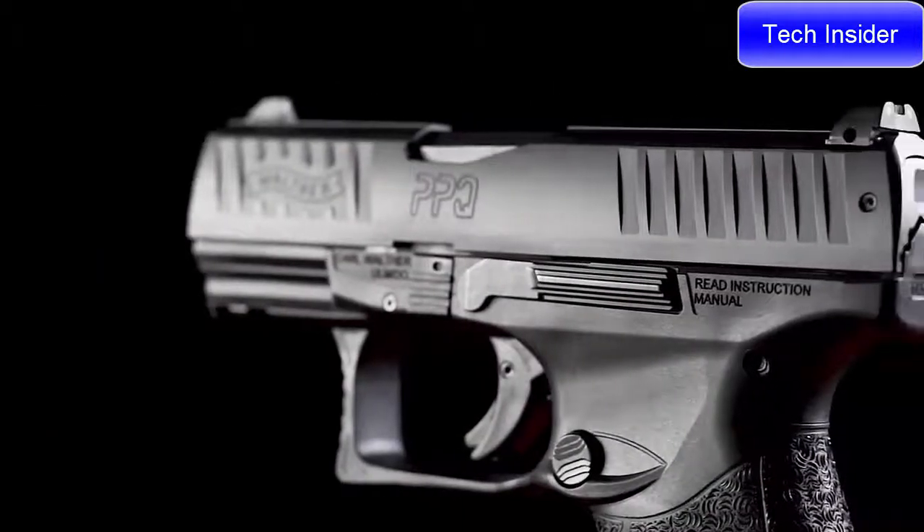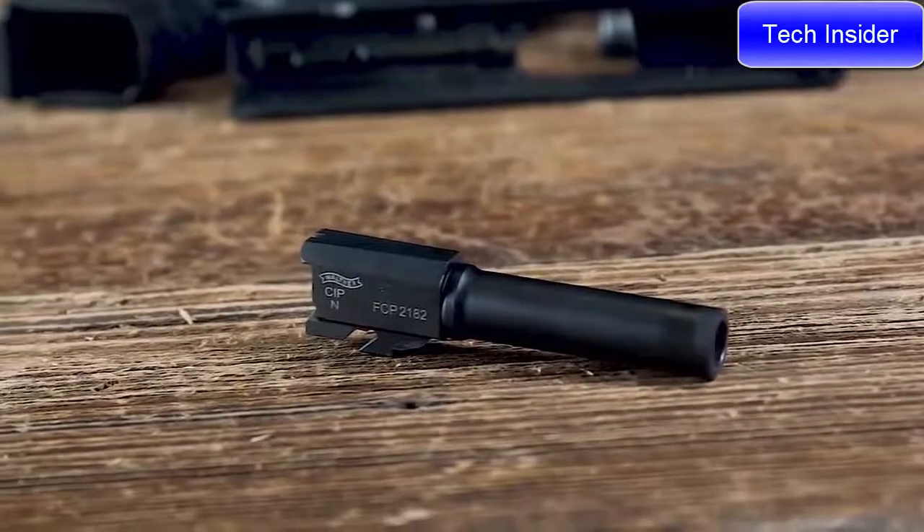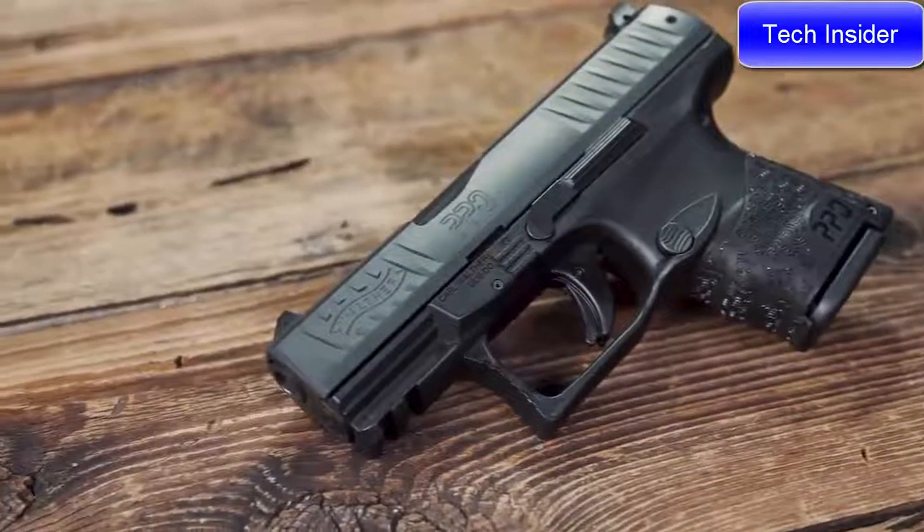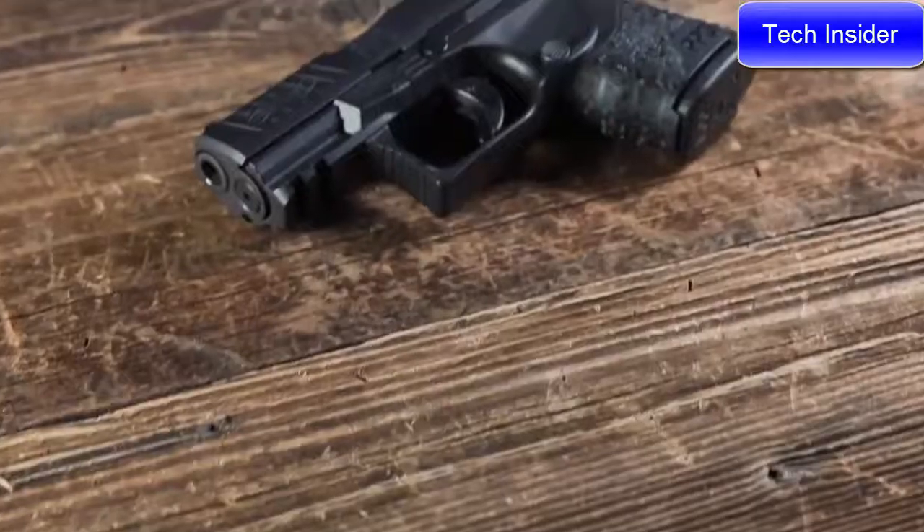It allows you to release the locked slide without changing your grip. The PPQ SC has a 3.5 inch barrel with an overall length of 5.4 inches and an empty weight of 21.2 ounces.